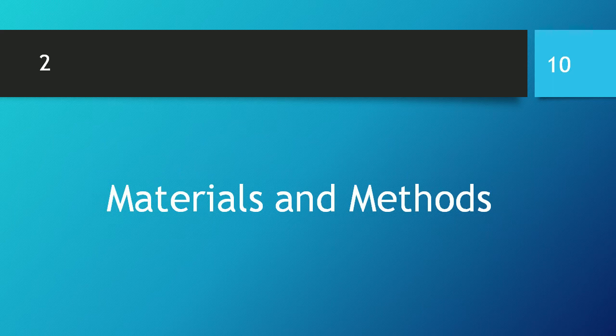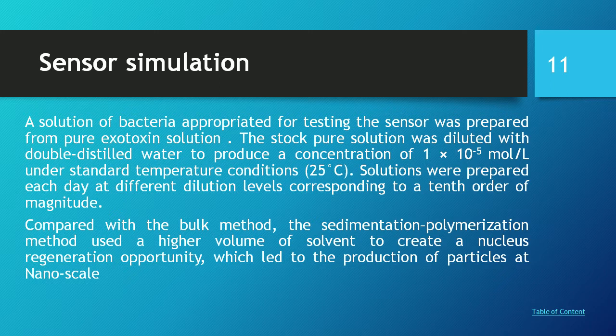Method and Material: A solution appropriate for testing the sensor was prepared from pure toxin solution. The stock pure solution was diluted with distilled water to produce a concentration of 1 to 10⁻⁵ molar per litre under standard temperature conditions of 25°C. Solutions were prepared each day at different dilution levels across the 10th order of magnitude, compared with the blank method.